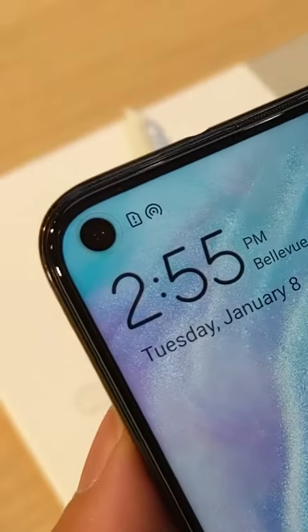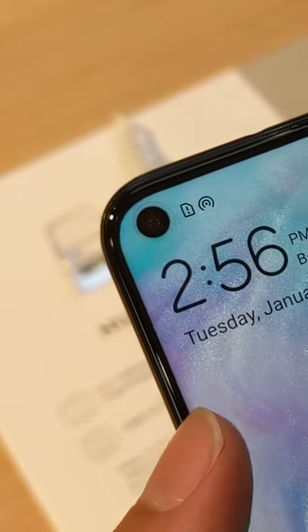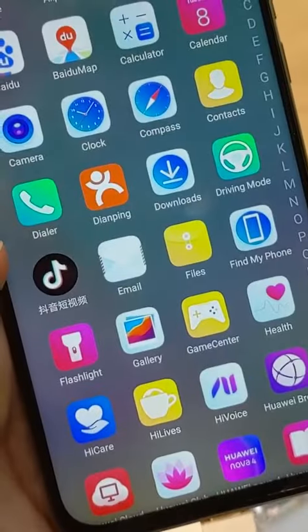The Huawei Nova 4, the phone with a display hole instead of a notch, was launched last month in China. In case you're wondering why there's a hole in the display, it's for accommodating the large 25-megapixel front camera. Let's take a closer look.